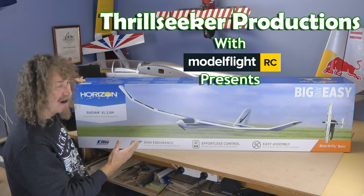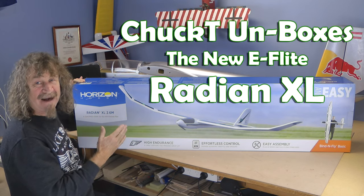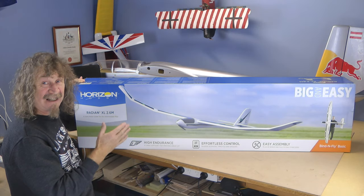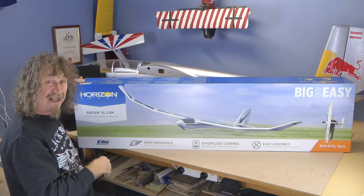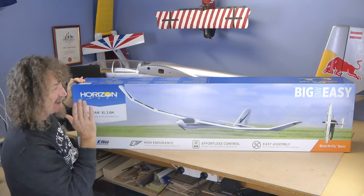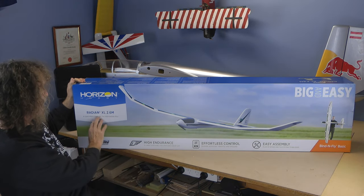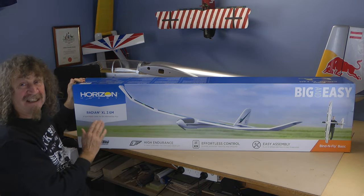Hi all. It finally arrived — I've been waiting for this one for a while. I've just loved my Park Zone Radian, my Park Zone Radian Pro. Then they brought out the E-Flight UMX Radian — all been great planes. They've added to the family. We've got the big and easy Radian XL 2.6 meter.